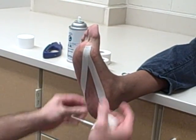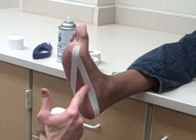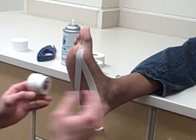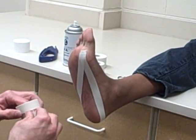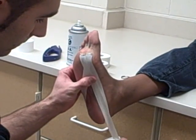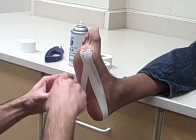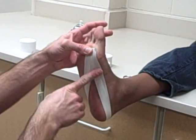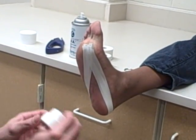Nice and tight, smoothing everything out. The tape may bunch on you or come up — that means you've done a good job and made it tight. Just keep flattening it out so it doesn't wrinkle. You're going to repeat this process on the head of the second metatarsal, coming around the heel and back up, finishing where you started each time. Again, smoothing everything out so it looks clean.